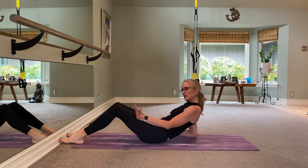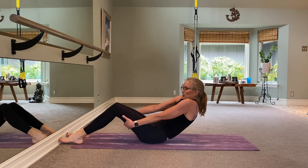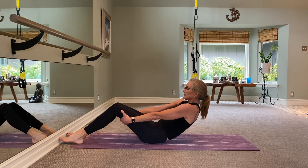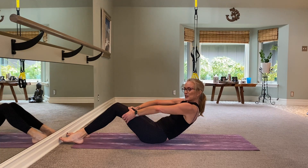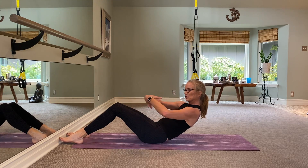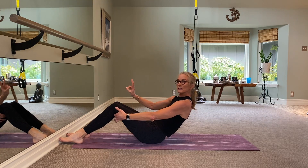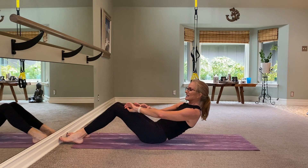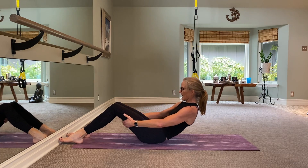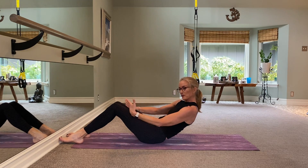Pull that belly button in to your spine, tailbone tucks under. You can hold it here just by pulling the belly in. If you want to challenge yourself, reach the left arm around, reach the right arm around, big inhale and exhale, create a rounding in your spine and look forward. These elbows last — they come out wide, still creating this long line from your ears to your shoulders. You're seeing a C-curve. Take it up an inch, then down, up then down — I need four more: four, three, two, one.